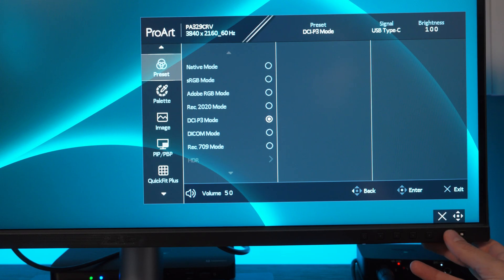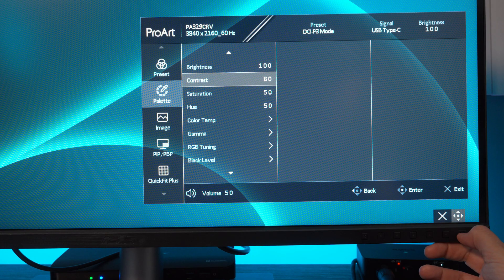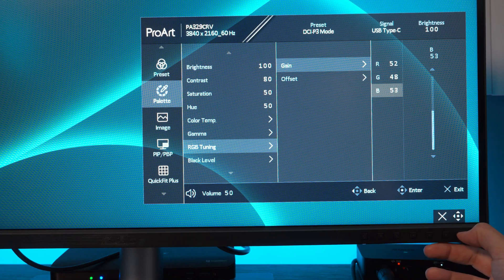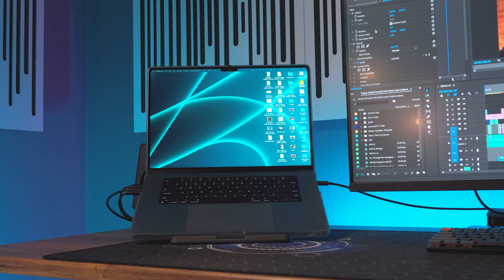To ensure your Asus monitor gives you accurate colors for photo and video editing, start by setting the Asus monitor to the DCI-P3 color space with a D65 white point. This matches your MacBook Pro's Apple display settings, which is P3 500 nits. You may still notice that the Asus has a warmer tint compared with the MacBook Pro. To fine tune this, head to the palette menu and select RGB tuning. Set the gain values to red 52, green 48, and blue 53, then adjust the brightness to 100. These adjustments will help ensure the colors you see on your monitor are as accurate as possible, making your editing process much more satisfying and less stressful, especially when connecting to a MacBook Pro.